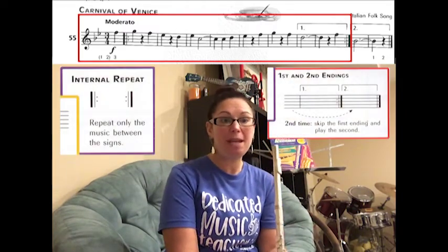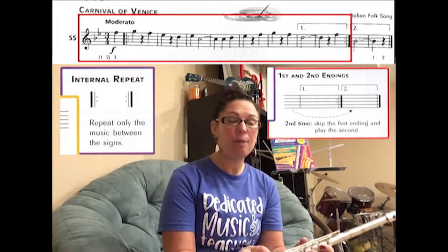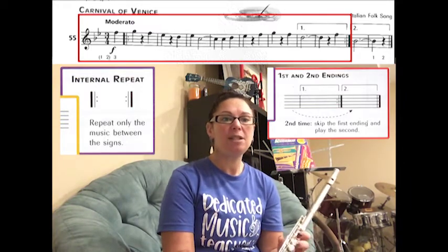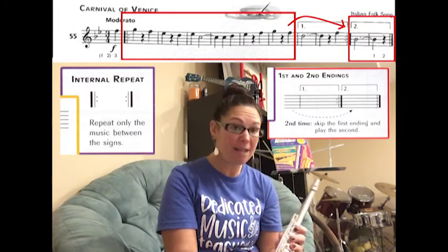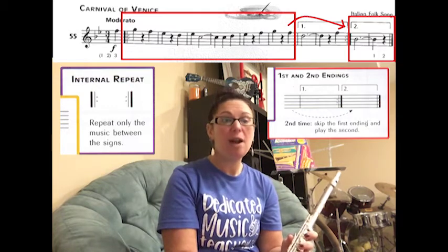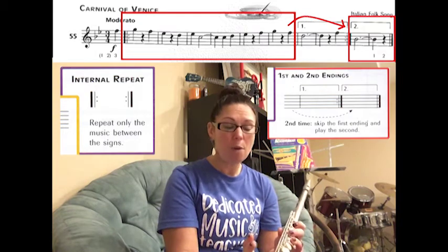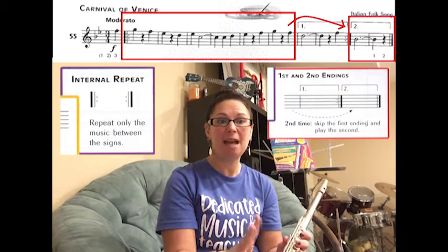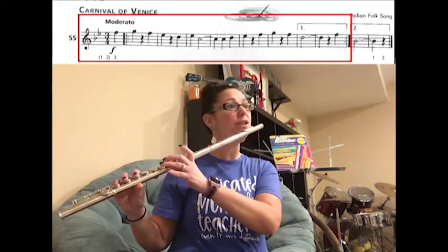In this song you also have an internal repeat with alternate endings. What you're going to do is play through the song and play box number one. Once you're done playing box number one, you have a repeat sign that means you go back to the other repeat sign — not the very beginning. You're not going to replay that pickup note; you're actually going to go to the first full measure where the double dots are, and play through. But this time you're going to skip over box one and play box two.